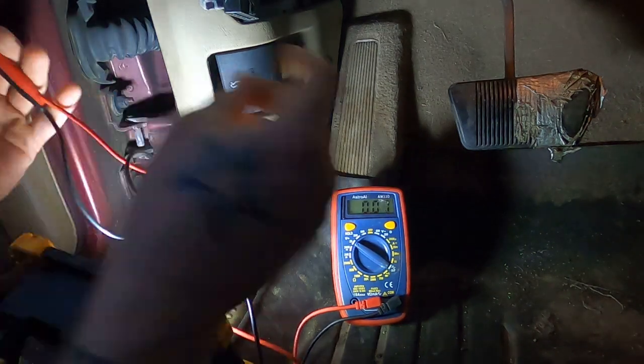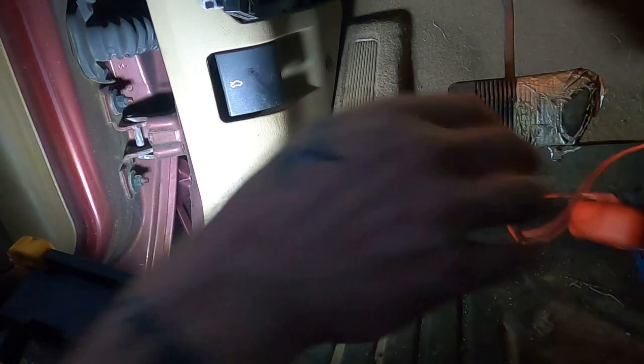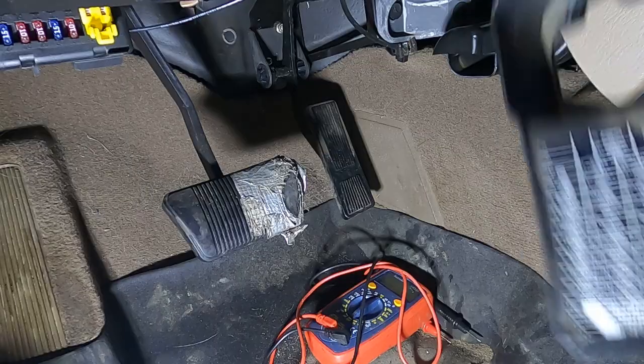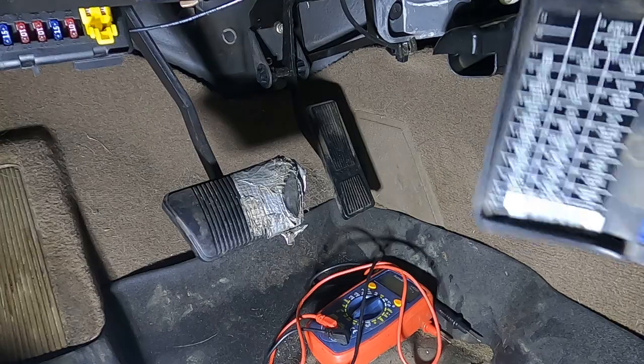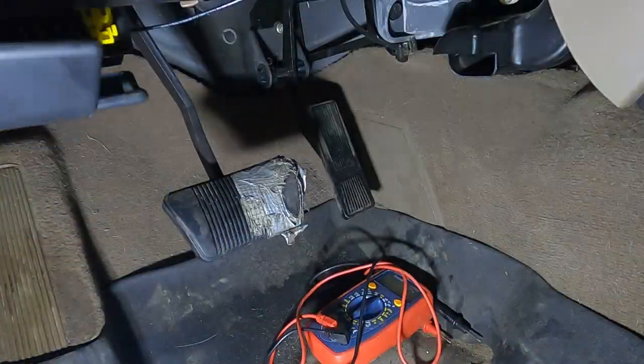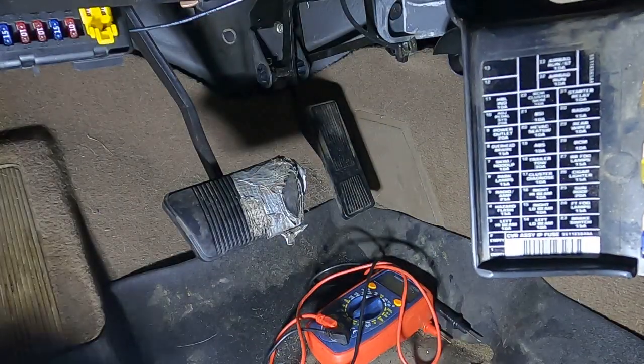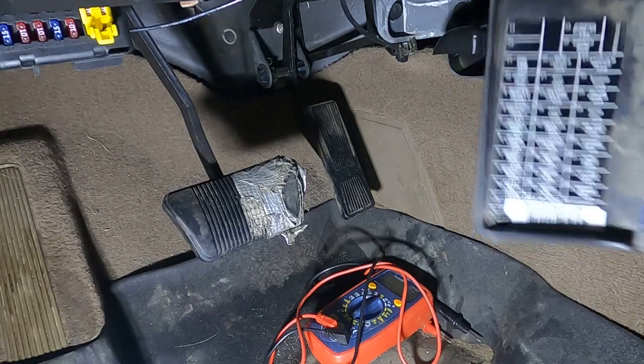Now let's say you did that and it didn't work, or let's say you don't have a multimeter — you are not SOL. Next stop on this journey for enlightenment is going to be your fuse panel. Mine is right here. This is my interior one. This 2001 Jeep Grand Cherokee has two: one in the engine compartment for all the engine stuff, and this one in here for all the accessories.